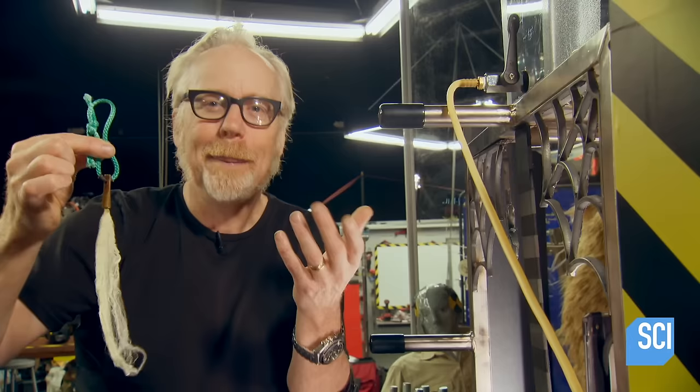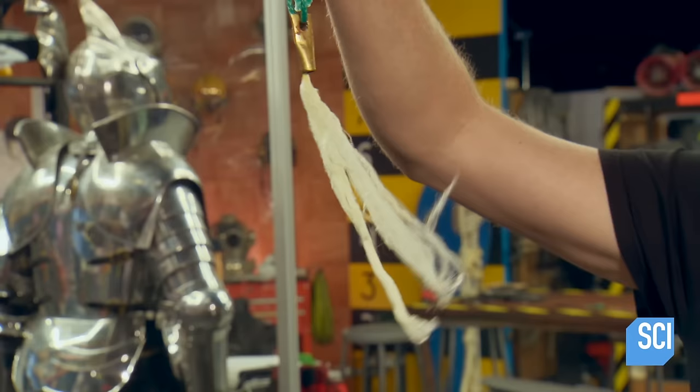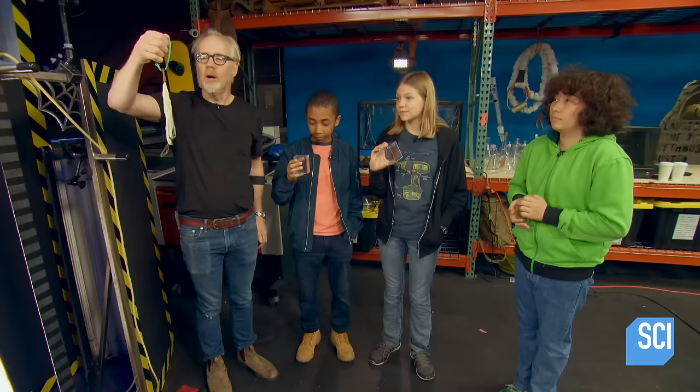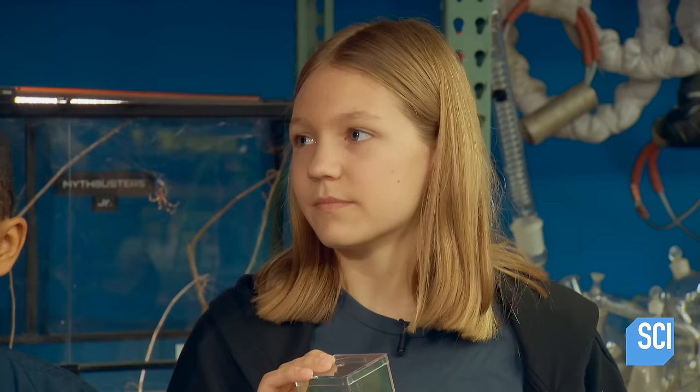You can picture in your head what a fine steel wire feels like — like jeweler's wire. Now hold that and watch the spider silk: it is so gossamer, it is barely even there. And the idea that it held twice as much weight as the steel wire — mind-blowing. From a mass perspective in a tensile strength test, is it true that spider silk is stronger than steel? It tested twice as strong consistently, so: confirmed.